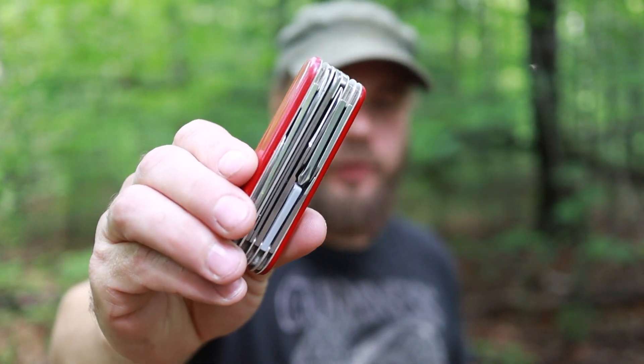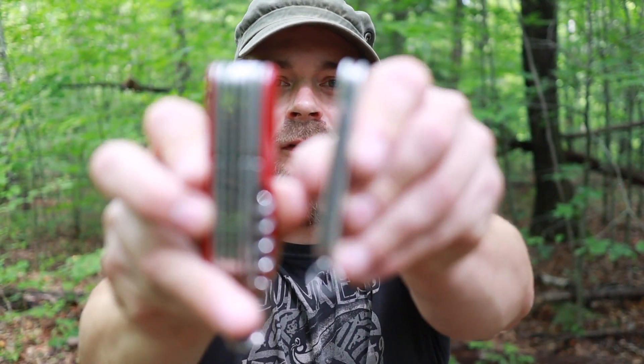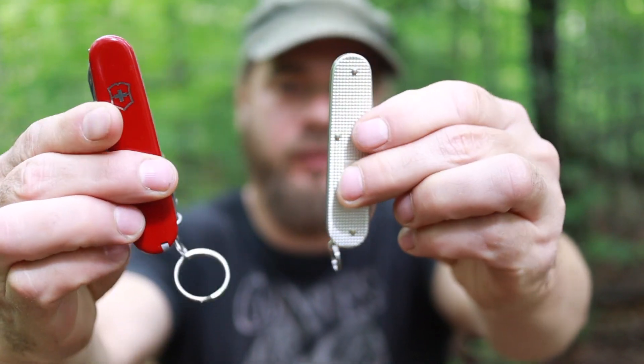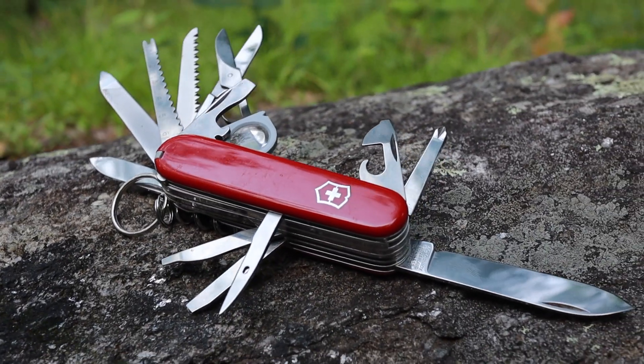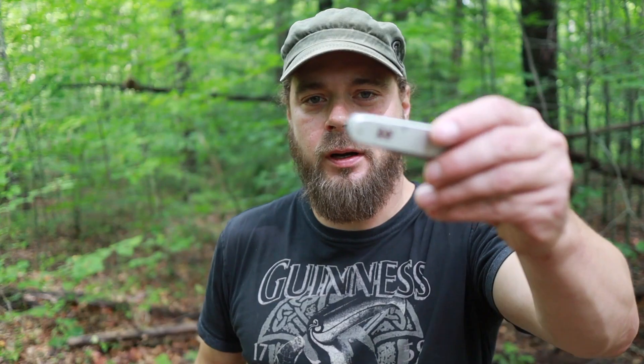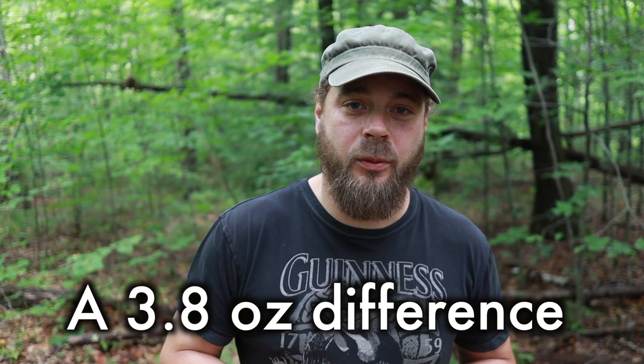Now, there's absolutely nothing wrong with the Champ — I love it, it's a great knife. But when you see the two side by side, it's easy to see where I'm heading. The Champ is loaded with features, but it weighs 5.4 ounces compared to the 1.6 ounces of the Cadet. Just in this one item alone, almost a quarter pound of weight, gone.